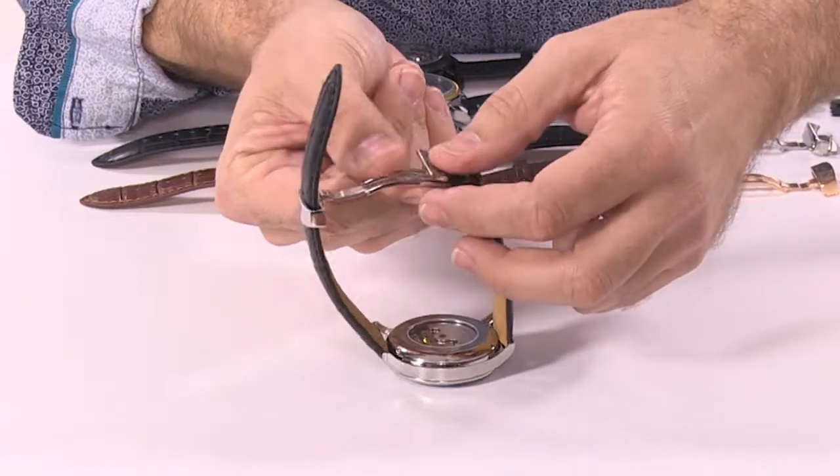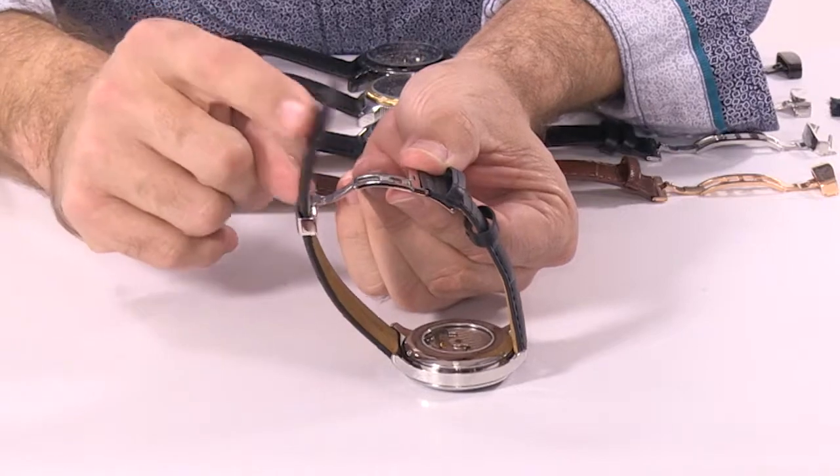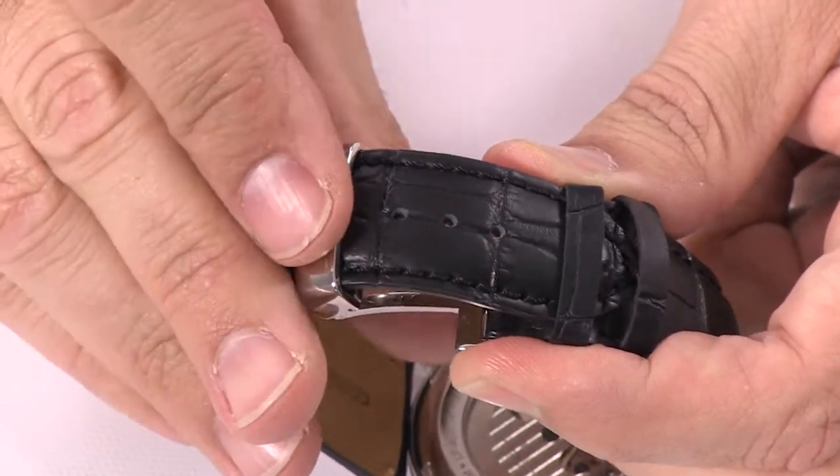When you close this on the wrist — and I'll put it on my wrist momentarily — you have one more side left to go, and that's going to be the side with the longer strap on it. All you need to do is feed this through here and then close.